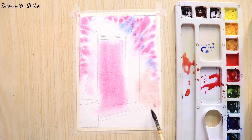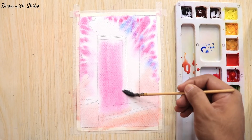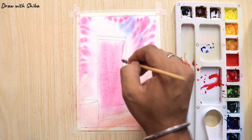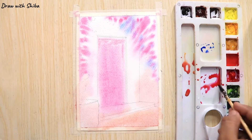For this tone, just add a little bit of yellow ochre mixed with crimson. You can see that my colors are flowing here and there — in this case don't panic. Allow the colors to flow because this is the first layer; we will not think much about where the colors are flowing.